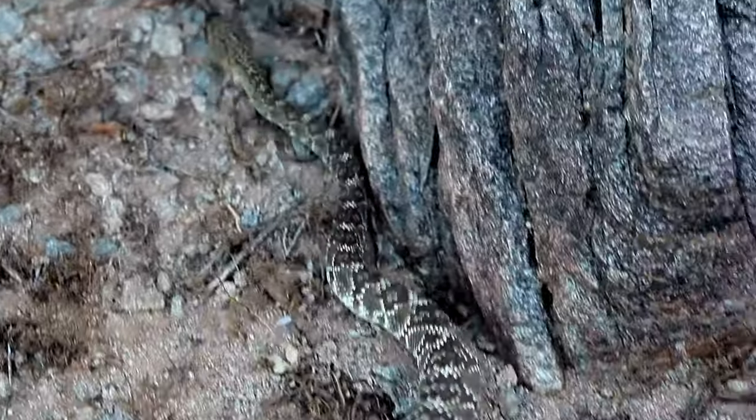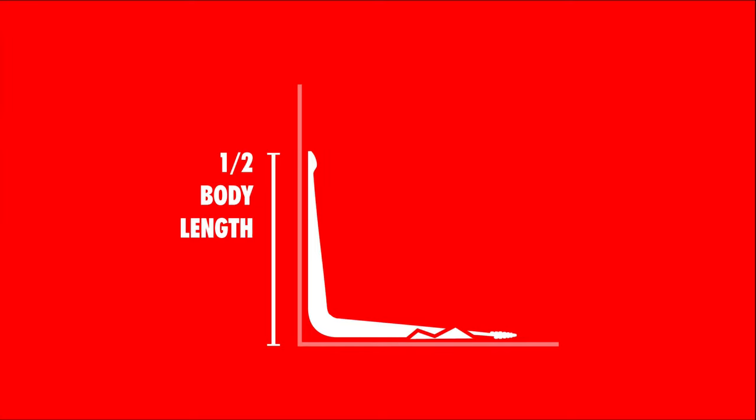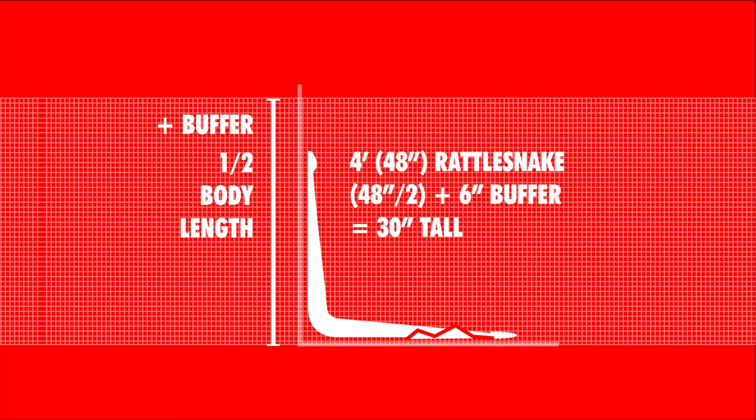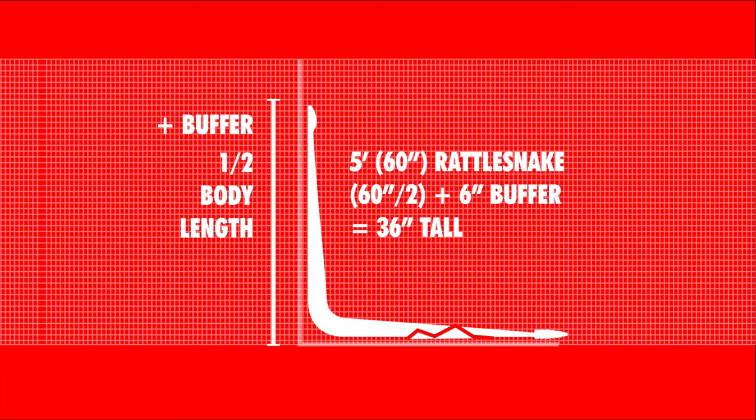From testing and observations, we noticed a couple of things about how rattlesnakes attempt to climb smooth surfaces. First, the structure of their body prohibits them from climbing straight up more than about a third of their body length unless additional support is offered. Second, if there is stabilizing support like a tight corner or a rock to push against, they can climb up to about half their body length. That means we need a fence that is half as long as the largest rattlesnake in the area, plus a buffer. To exclude a four-foot rattlesnake, you'd want a minimum of 30 inches — half the snake's length with a six-inch buffer. To exclude a five-foot rattlesnake, an exceptionally rare monster-sized snake in the desert southwest, you'd want 36 inches.